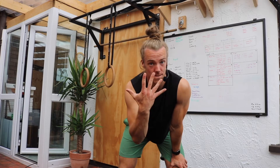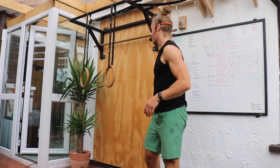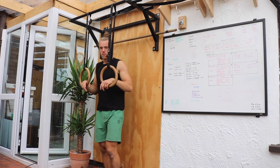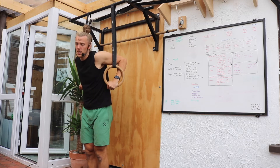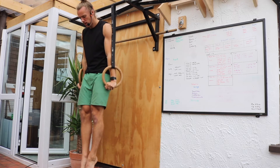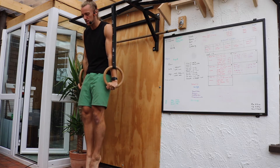Pressing Strength, Static Level 5. We're now moving on to our rings and we'll be working our front support position. From here our arms are going to be fully locked out. We're going to have our feet squeezed together, our bum tight and our tummy in.